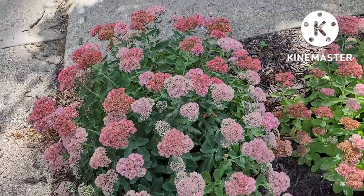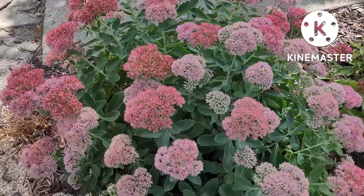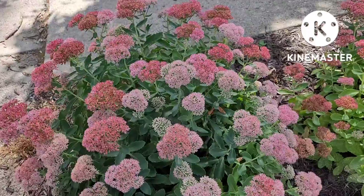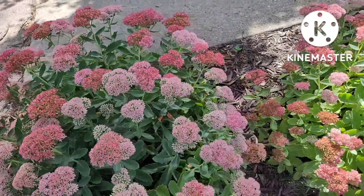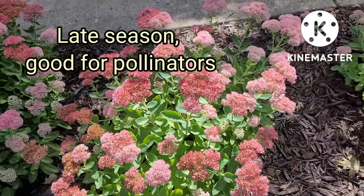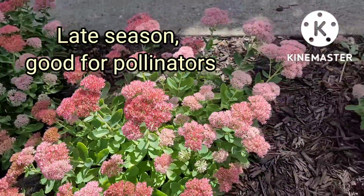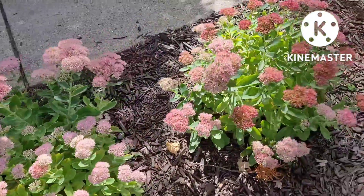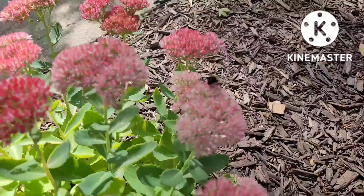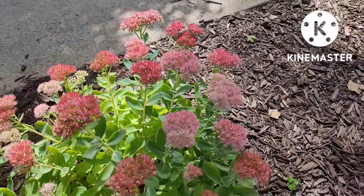As promised, here is the other color of sedum — a pretty pink, ranging from dark to light pink — and I believe it might even turn more of an auburn color as the season goes on. The pollinators love this: butterflies, bees. Oh, there's a bee right now — let me see if I can get a video of him without disturbing him too much. Oh, he flew away.